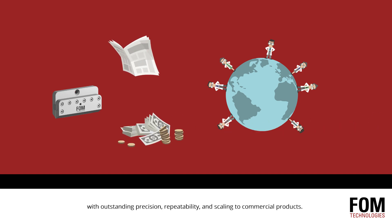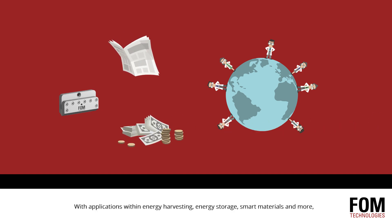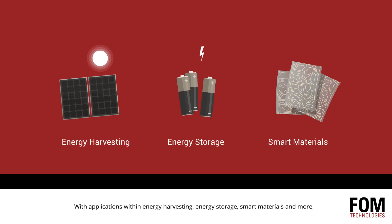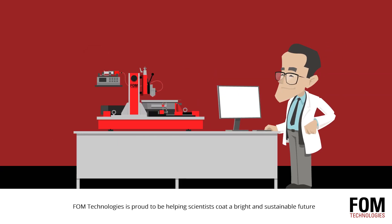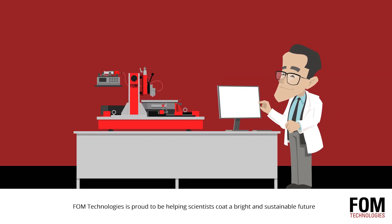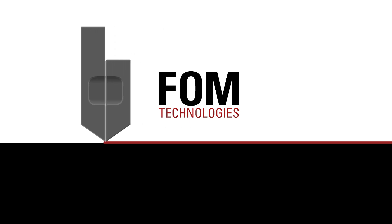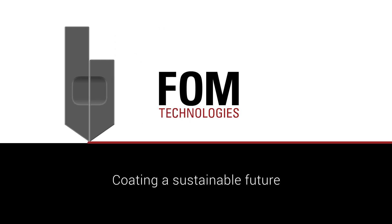and scaling to commercial products. With applications within energy harvesting, energy storage, smart materials, and more, FOM Technologies is proud to be helping scientists coat a bright and sustainable future with high-quality, user-friendly slot die coating equipment. FOM Technologies — coating a sustainable future.